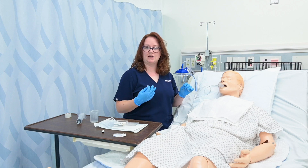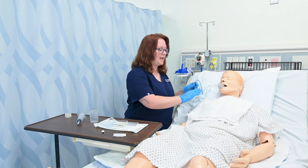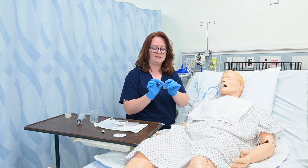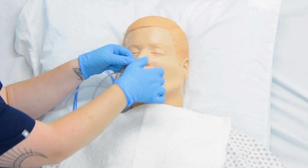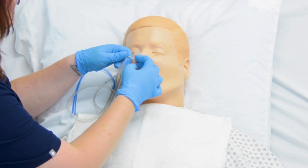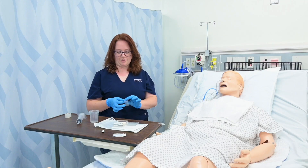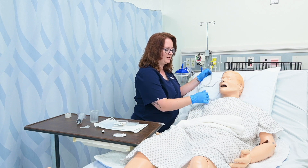After I check the pH and I'm fairly comfortable, and especially after the x-ray confirms correct placement, I can anchor this more securely and attach it to suction. Anchoring it more securely means anchoring it to their nose. There are devices that allow you to do this, but everywhere has tape. So I can split the tape halfway down, put the solid portion on their nose, and wrap the remaining portion around the tube. This is called the split tape method.